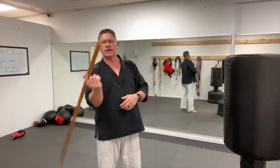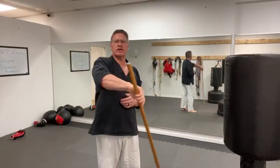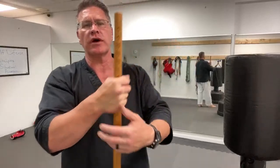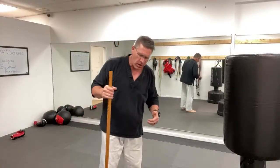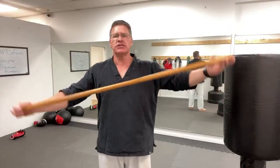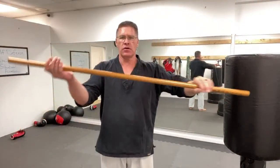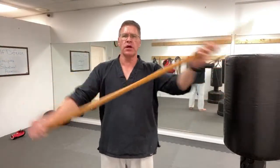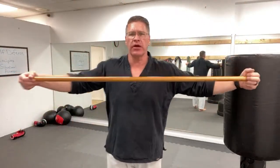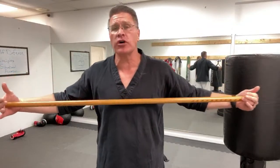This Jo spinning technique will give you great manual dexterity, flexibility, strength, speed, and power in your hands and grips. I want to give you a familiarization or agility exercise that's going to make you better at handling your Jo staff. Start with your hands on the ends — this also works well with the Hanbo, the Japanese Hanbo, which is a walking stick at 36 inches.